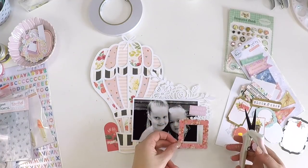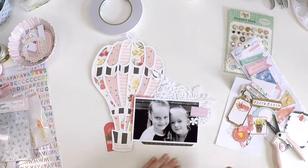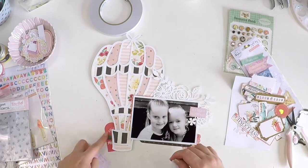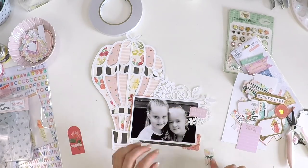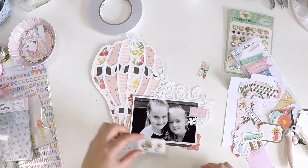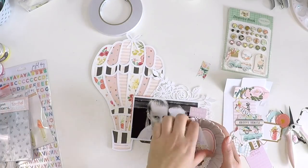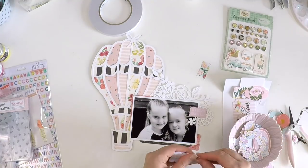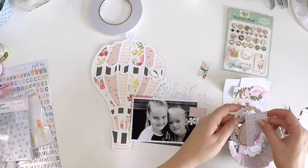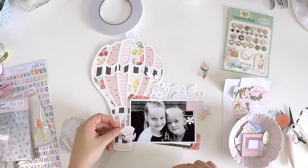These embellishments are from the Cartebella collection and they are super sweet with some vintage tones. I did mislead you a little — I said I was going to be using lots of Pink Fresh Studio papers, but it actually is the Cartebella papers plus the Crate Paper papers, and the embellishments I'm majority going to use are from the Pink Fresh Studio range. So I've corrected that so you don't go looking through thinking, what papers is she talking about?